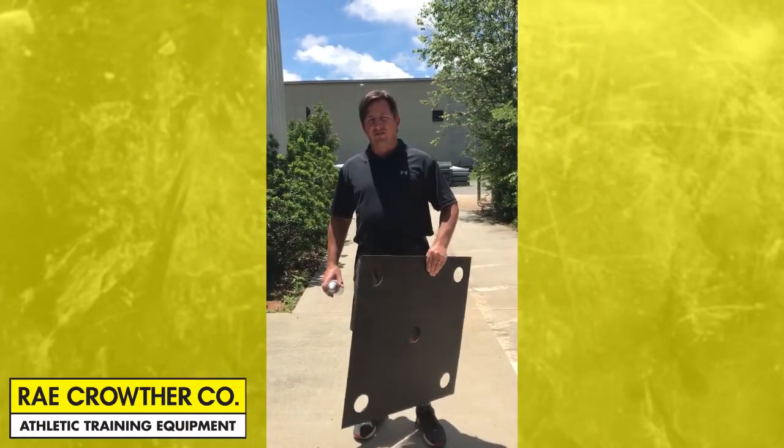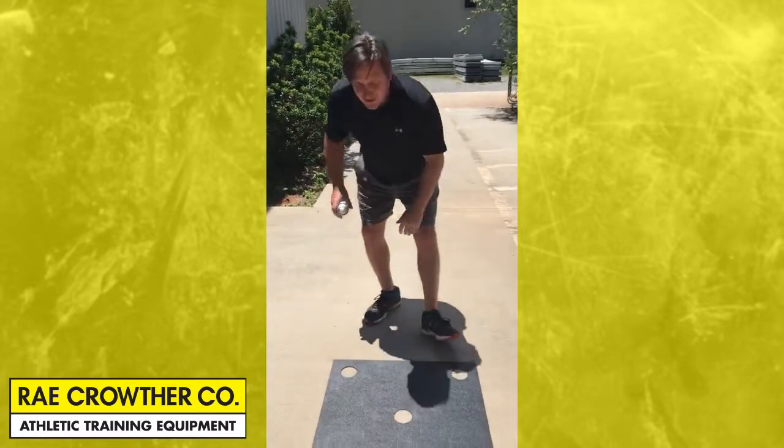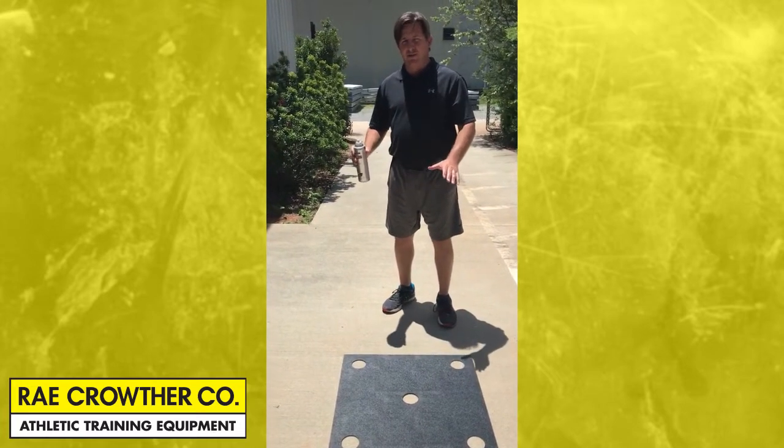To use the stencils it's very easy. Simply lie them on the ground and use a spray paint, or if you want a permanent location, a high solids paint.